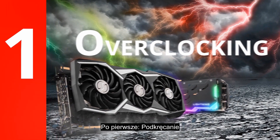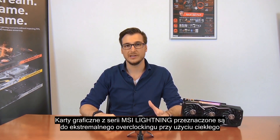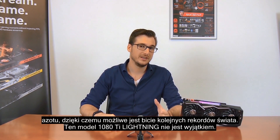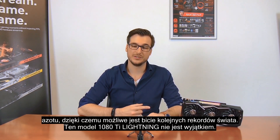Number one: overclocking. MSI Lightning graphics cards are built for extreme overclocking using liquid nitrogen for breaking world records. This 1080 Ti Lightning is no exception.